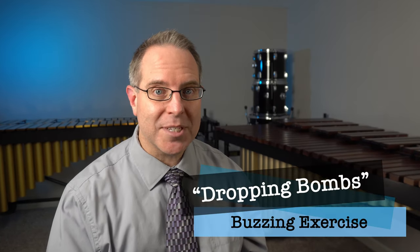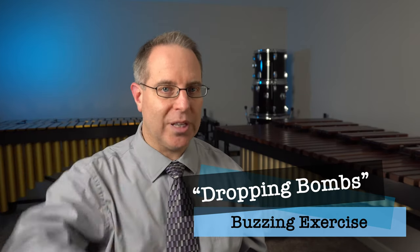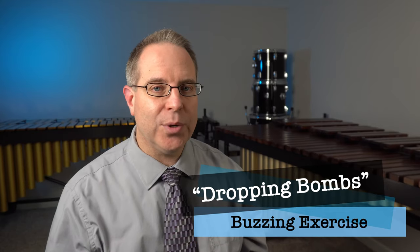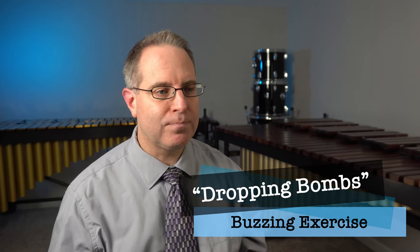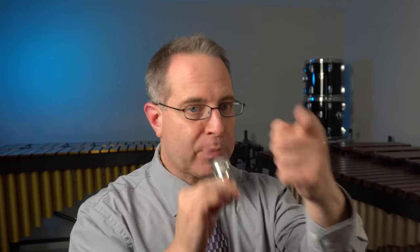Are you ready for our last game for today's lesson? We're going to play something called dropping bombs. I'm going to make the sound of a bomb dropping from really high going to really low, and when I point to you, make an explosion sound with your voice. The dropping bomb sound is like going from a high jet to a low jet without stopping your air in between. To make it even more extreme, I also used my tongue position — my tongue voicing.